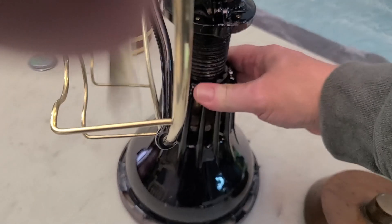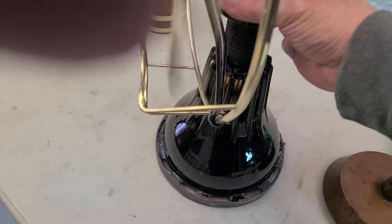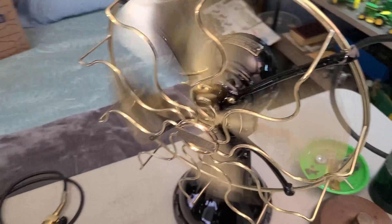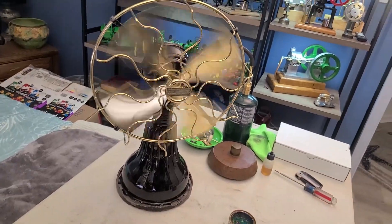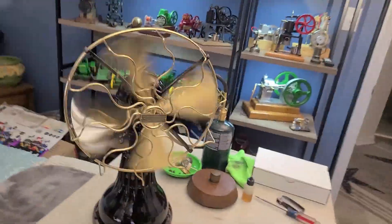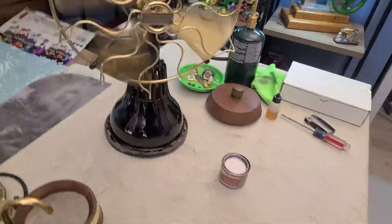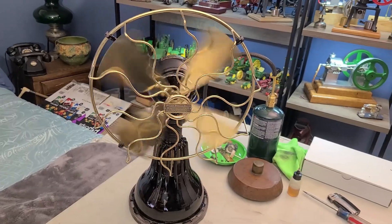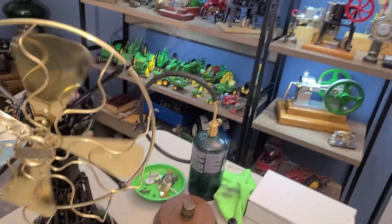This is where our heat is going to escape — the bottom of our engine. I'm just gonna let it run, lift it off, set it here, and we'll see how long it'll sit there and run. It'll sit there and run until it cools down, that's for sure. We'll cap off our fire there. That is it.